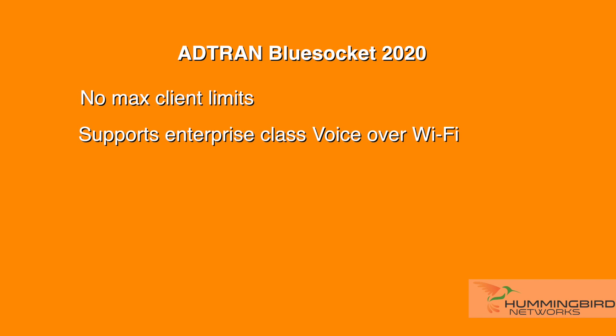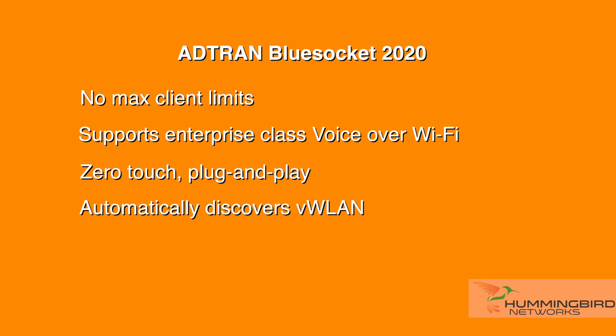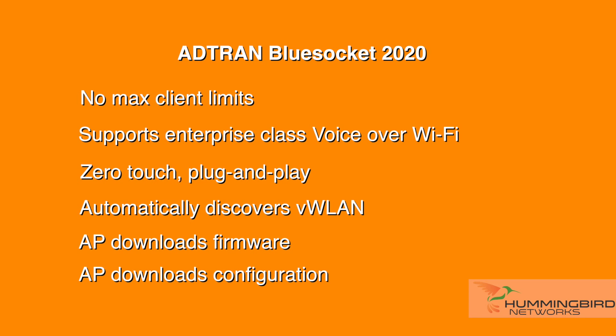Like with all BlueSocket APs, it is a zero-touch AP deployment. The APs automatically discover VWLAN, download the firmware, and download the configuration.